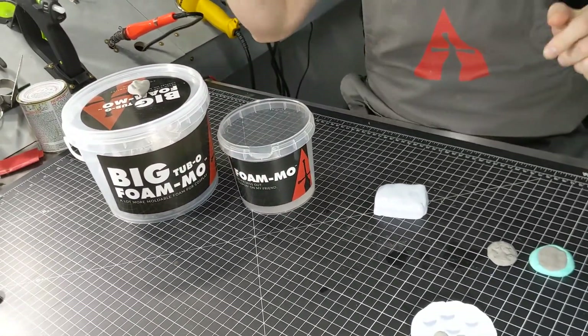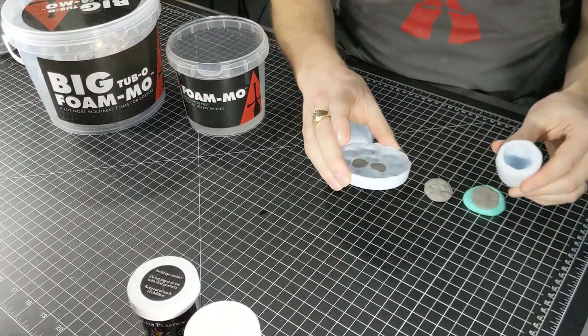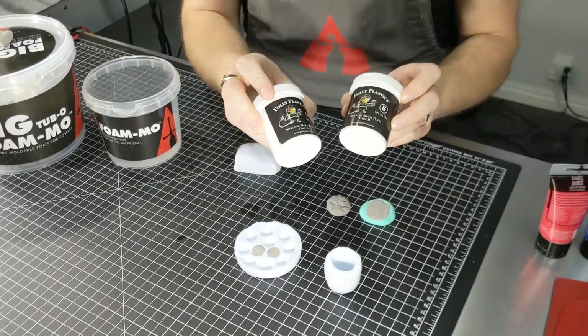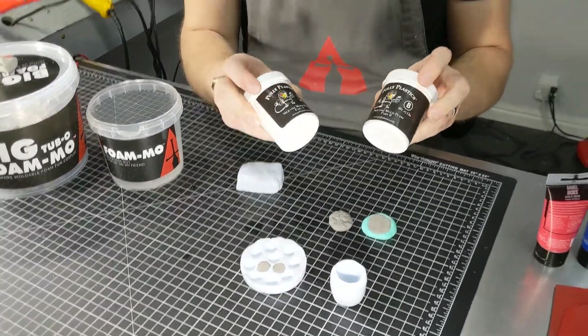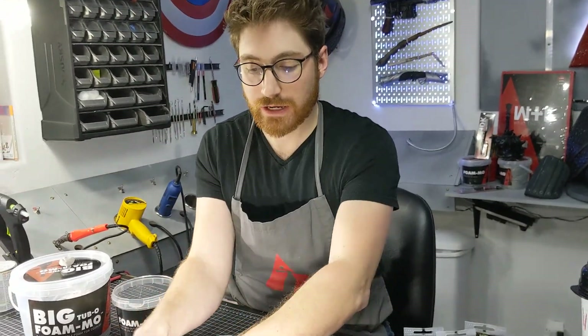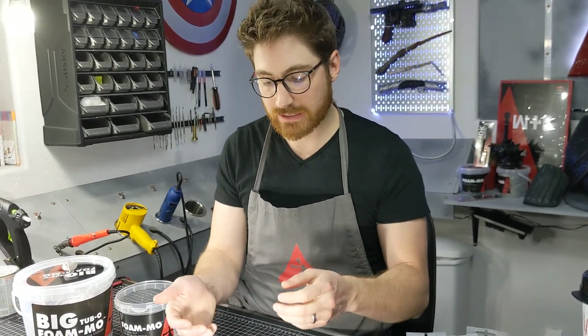Alright, so I've got a couple things here. We've got a couple molds. If you've watched our previous video on making a simple silicone mold using the Polyplastics silicone mold putty — very easy to just mold something and get it ready to go and be able to cast it and replicate things. Once again, it can't really be like a two-part mold.